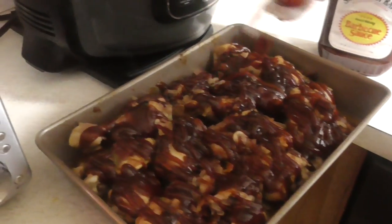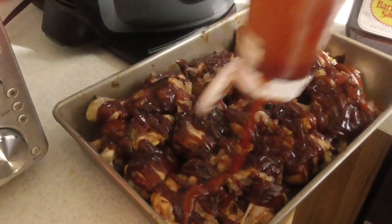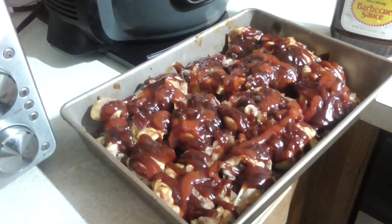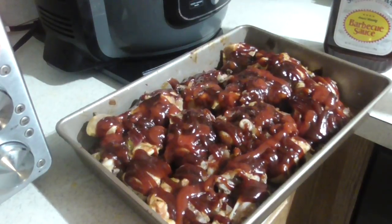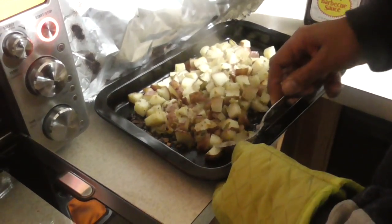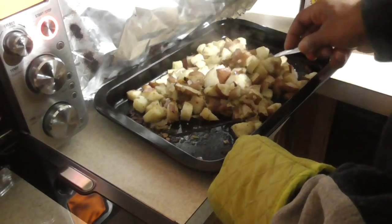We're adding barbecue sauce and some ketchup — didn't think we would do that! But y'all gotta taste it, man. Every time he makes it I'll be like, 'Man, this is the best barbecue chicken I've ever eaten in my life.' Yeah, the potatoes look like they're done. That's about 35 minutes in.